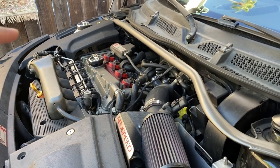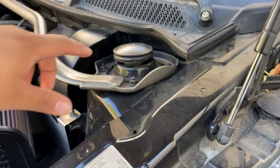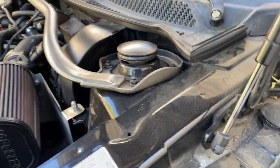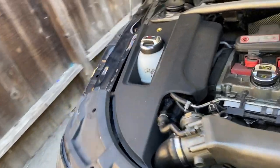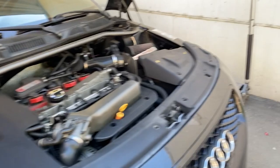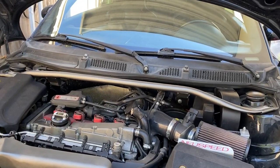One of the ways you guys can tell that your upper strut mounts or bushings are worn is that you have this big gap right here - there's supposed to be no gap here. Similar to this one, but this one's already worn out too, so they're both bad. We'll see what I can do.